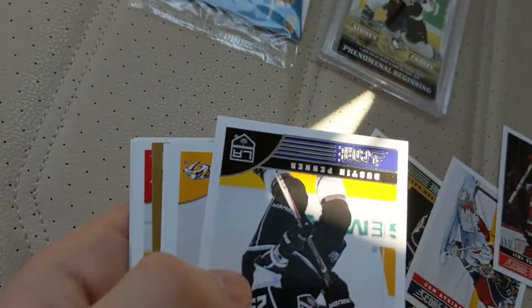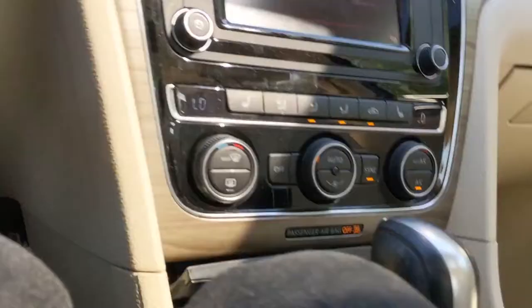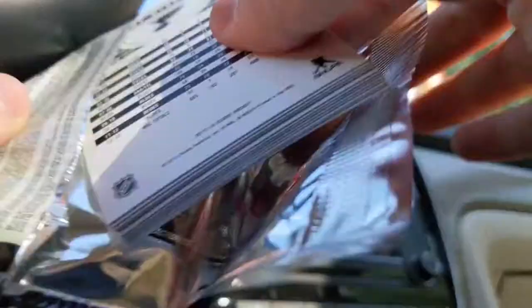His first pack: apparently he's getting a bit better at opening packs. The Ice base cards look absolutely great — I can just imagine what a complete acetate set would look like. The segment closes here as he begins opening his first pack.